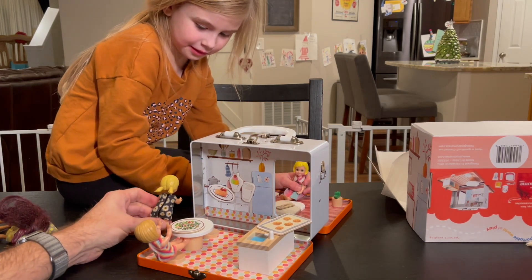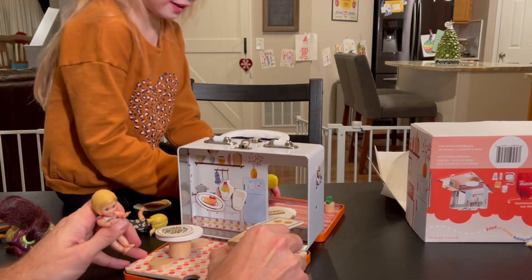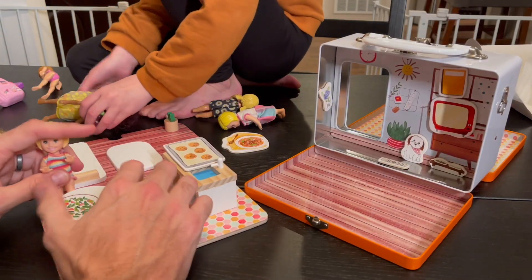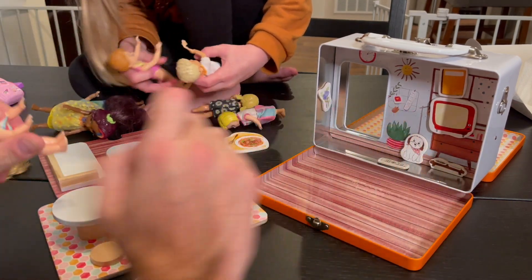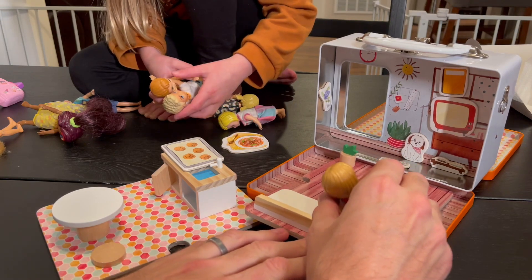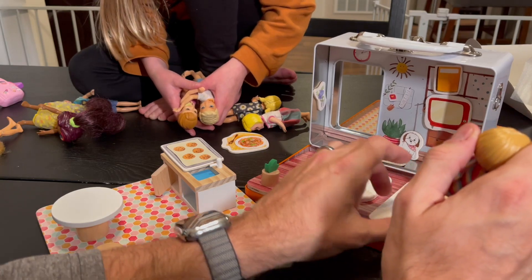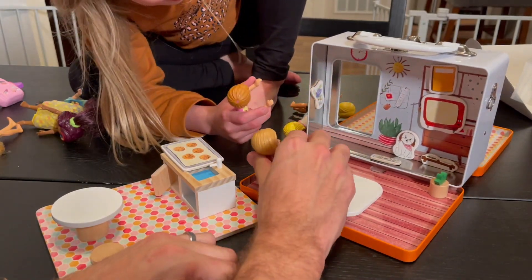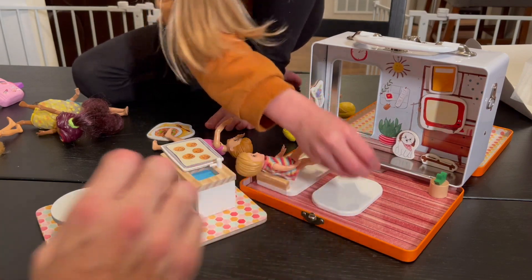Hey, what are you doing? We're not in that room yet. We can be in both rooms at the same time. So what do you think? Is this fun? Yeah, it's going to be fun. So you got the magnets so things stay stuck — like, you got the dog, the TV. Watch a little TV on the couch. Now she can sit, kind of lounge a little bit. This is such a funny show.